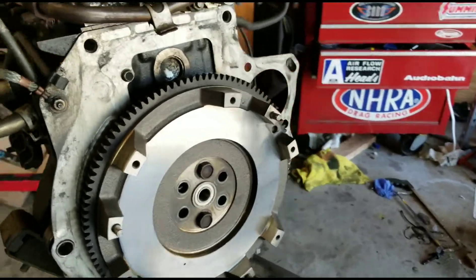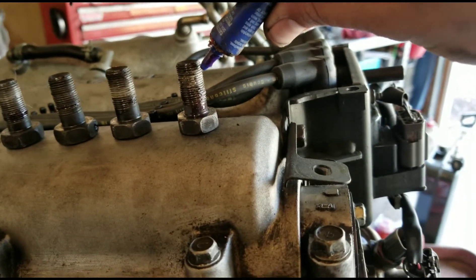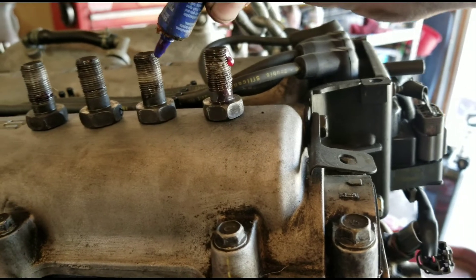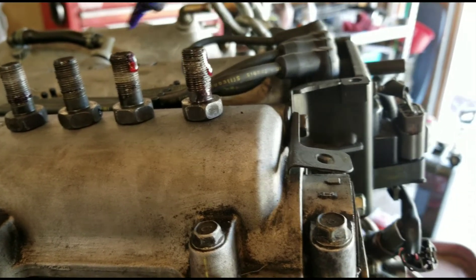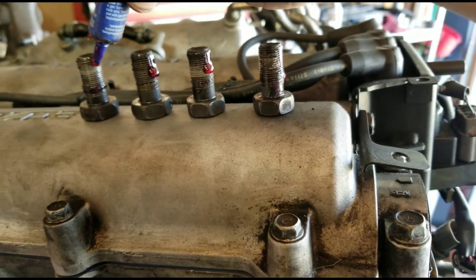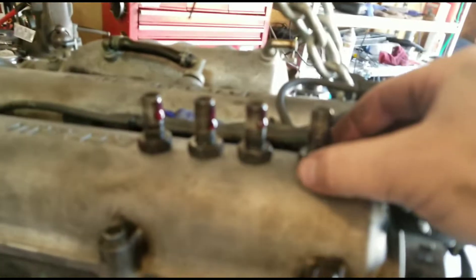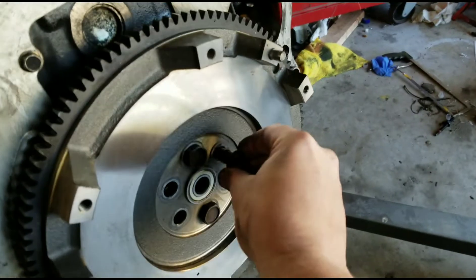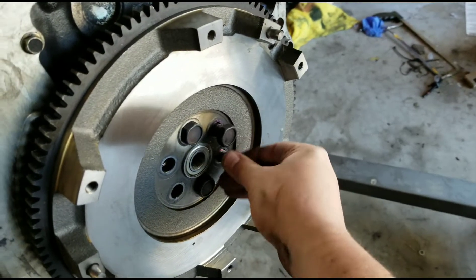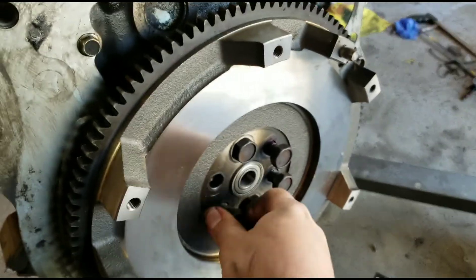We've got our flywheel back on for the second time today. One of the big things is that these bolts go straight through the inside and basically plug the hole that goes into the crankcase. So make sure that you put some thread locker on these. I don't know if you're supposed to use red or blue or whatever, but yeah, put something on them just to make sure that they stick. That way you don't have any leaks coming out of these holes to your flywheel. I probably used way too much on here.